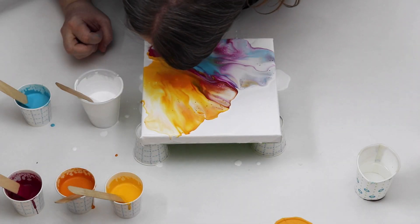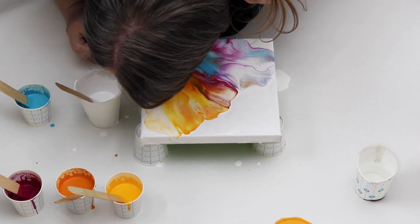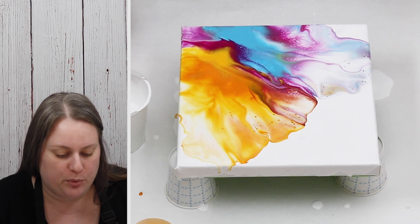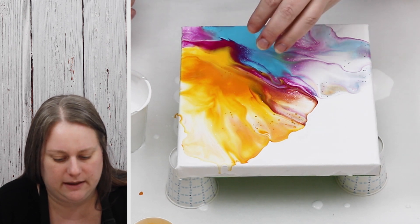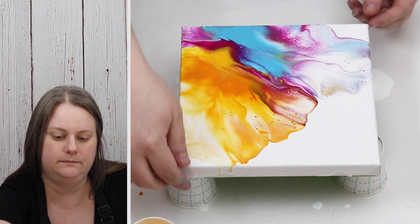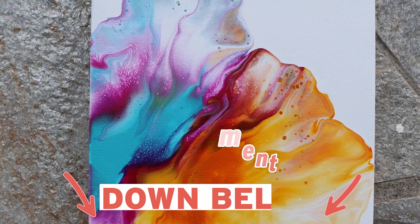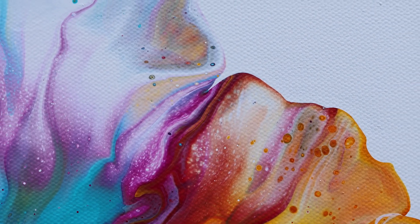I'm going to blow out a little bit more here. I do have some small cells forming - you could probably thin the paint down a little bit more to get more cells, but I really like the way this looks and the way these colors blend together, so I'm going to leave it as is. We'll let it dry and see what it looks like. Let me know what you think in the comments below, don't forget to hit the like button and subscribe - I put out three videos a week!